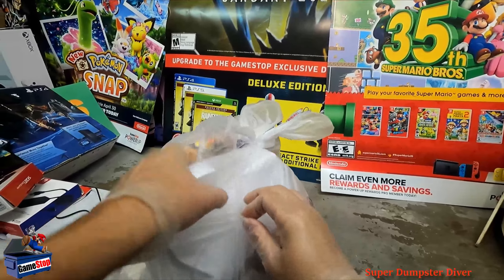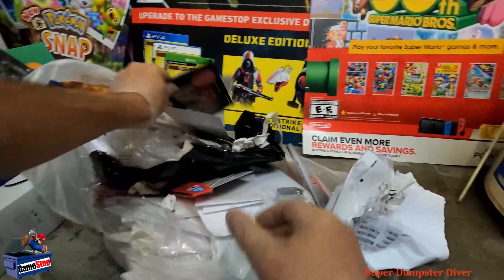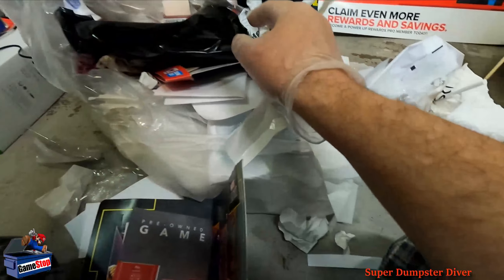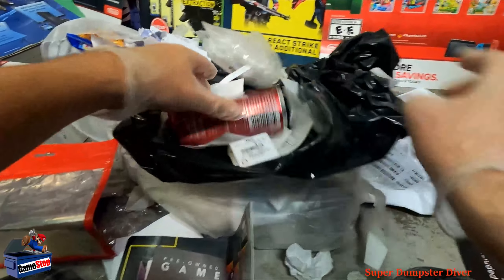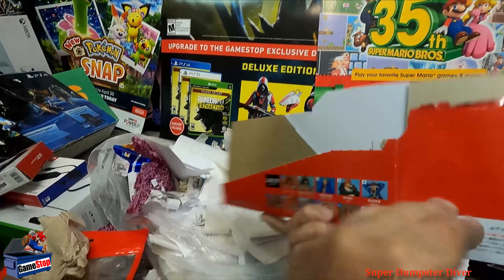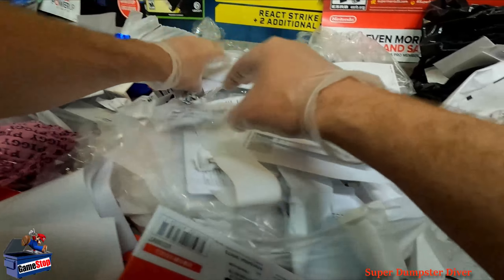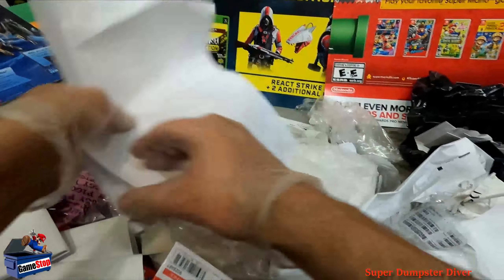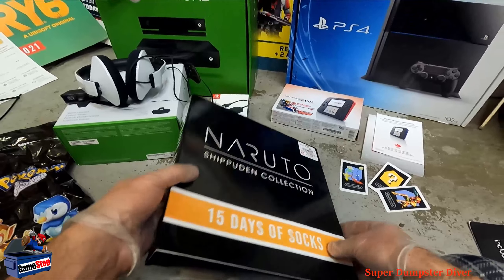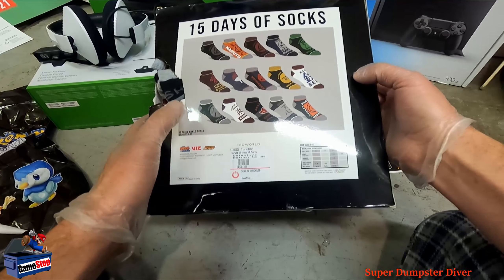Final bag and then the socks. What is going on here? Oh, that's cool — Pokemon sleeve. Used game device bag. Another black bag — that's empty, unfortunately. Display. Adds. Finally — Yarto. 15 days of socks. Return to warehouse, defective.